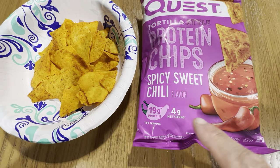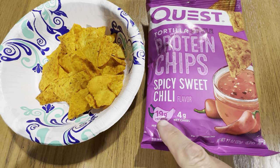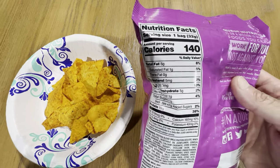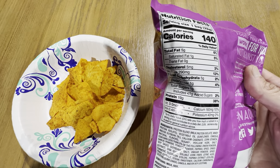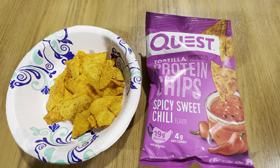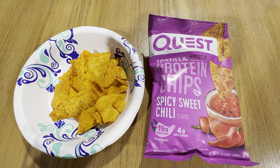You're getting 4 grams of carbs and 19 grams of protein in these chips. On the back here you can see 140 calories, 5 grams of fat, and 5 carbs. So these are just a much healthier option than Doritos or things like that.